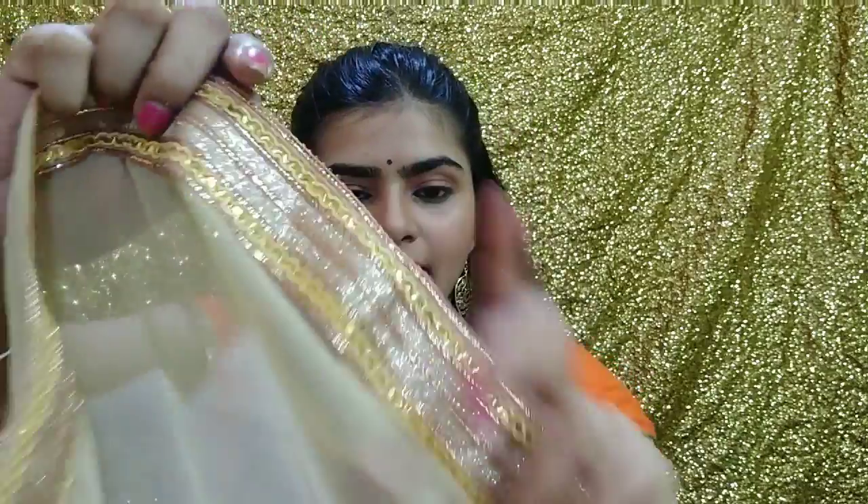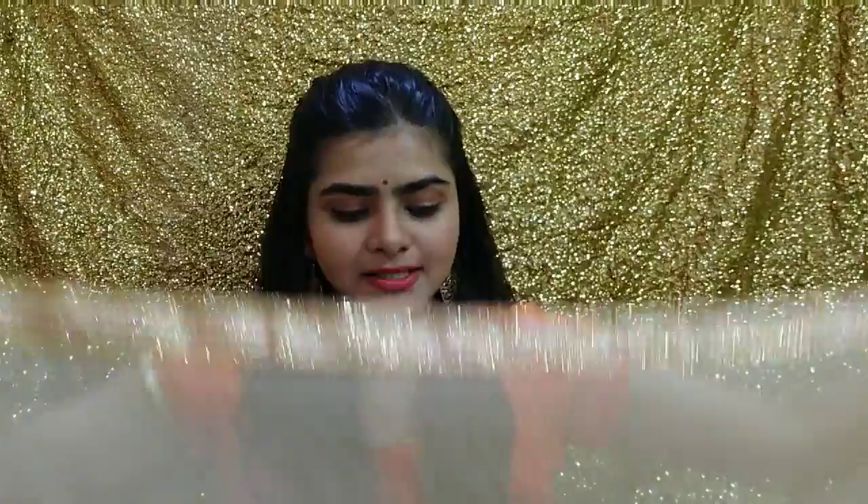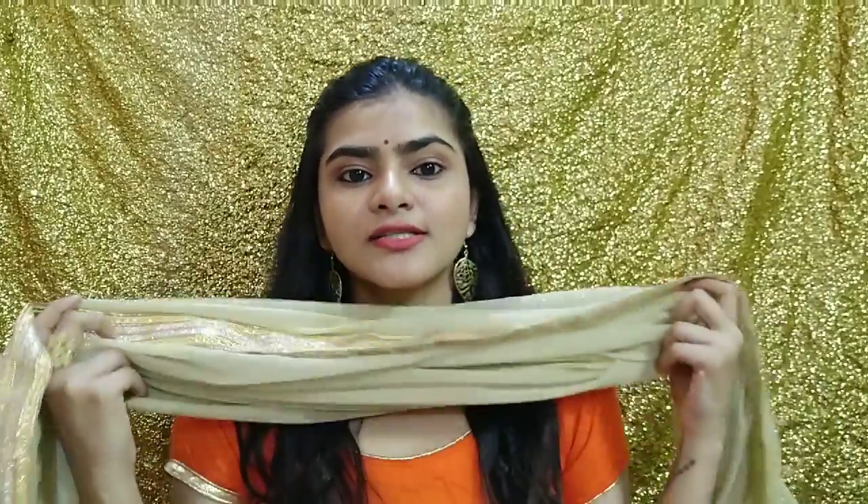It is a beige color dupatta — there is nothing heavy on it, but if you see the border, it is very, very pretty. The beige color looks very good and is a color that goes with every dress. If you wear a solid color like orange, bottle green, total black, or total red, this dupatta will look very good with all of them. I personally felt very good about it.